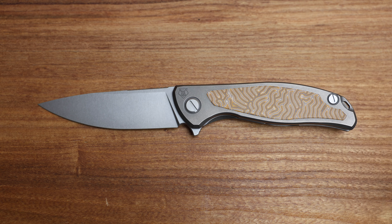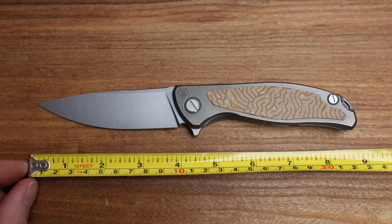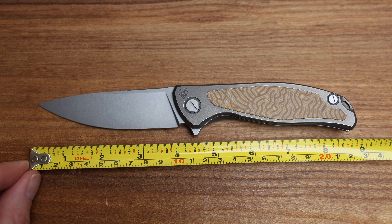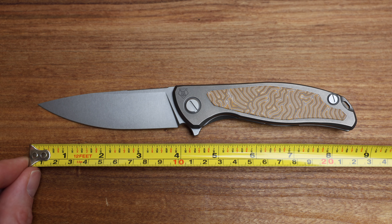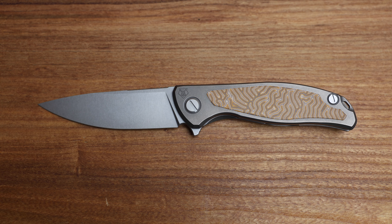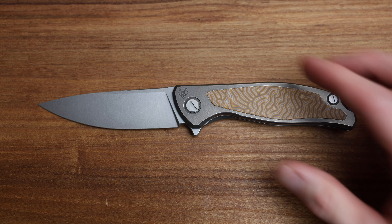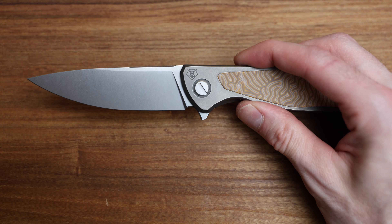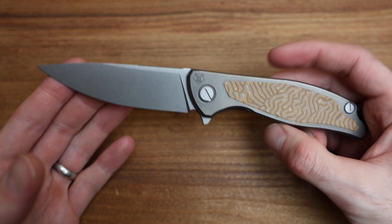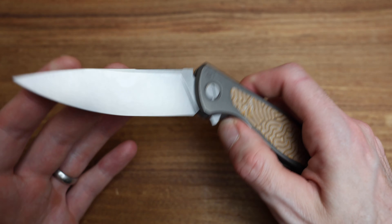Size-wise: this is an F95, so it's a 95mm blade, which is right around 4 inches. Overall length is anywhere from 8 and 5/8 to 8 and 3/4 inches, which makes this an unbelievable everyday carry knife. A lot of people don't realize how big a blade you have in the size of the carry.